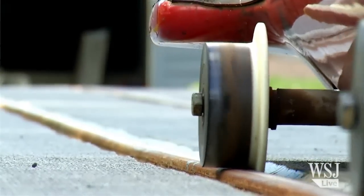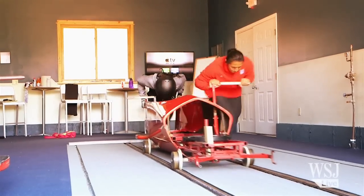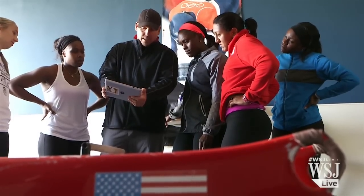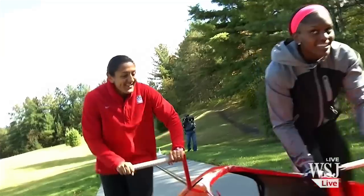It's on wheels, and basically it allows us to train the first 50 meters of our race, which is the most important part of the race — in my perspective, because I'm good at it — but it's our start. We use the sled and the rail system to really hone our skills, perfect our technique, and do whatever we need to do to get the sled moving as fast as possible.